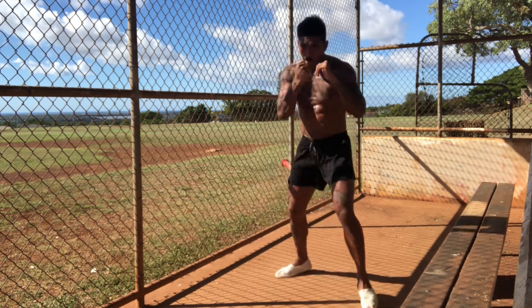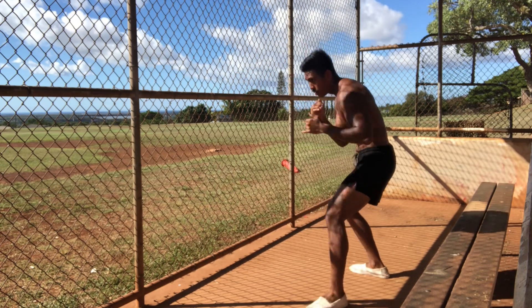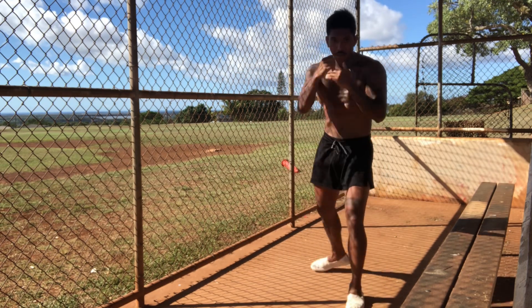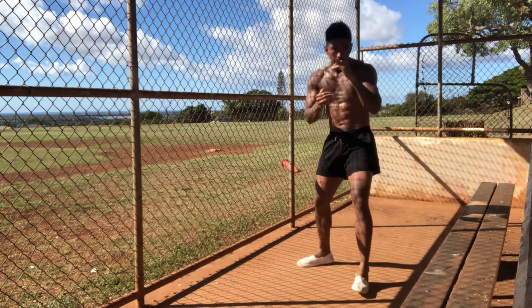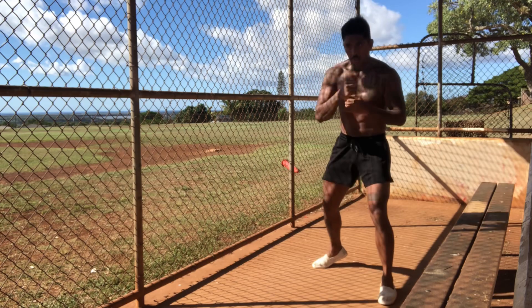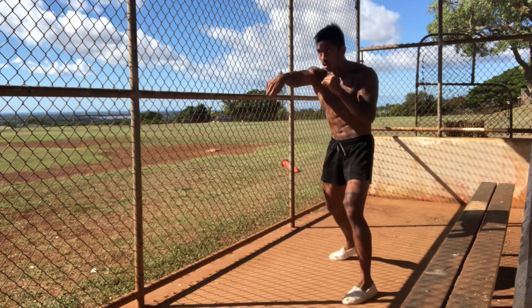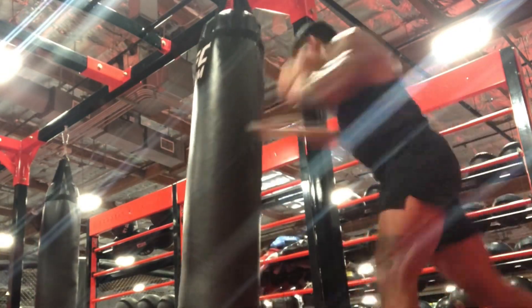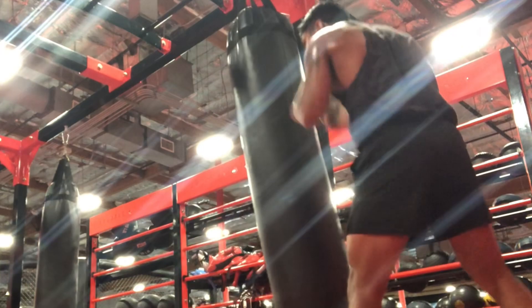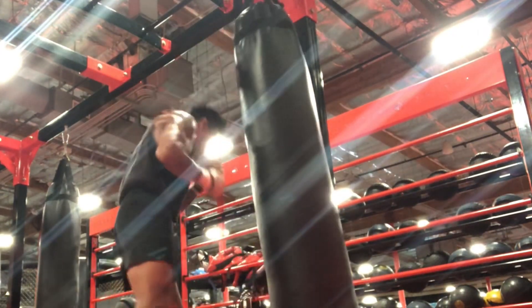He could switch stances, he could hit with power with both hands — it was crazy. Studying legendary boxers, especially Mike Tyson — he was extremely fluid for his crazy style. Every great fighter is fluid; it just all depends on their pacing and their rhythm. I liked slower fighters like Floyd Mayweather. They had a much slower pace, but it was a crazy sharpness, crazy accuracy, and crazy timing.